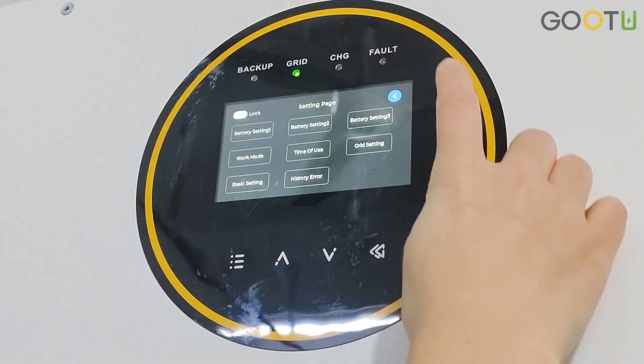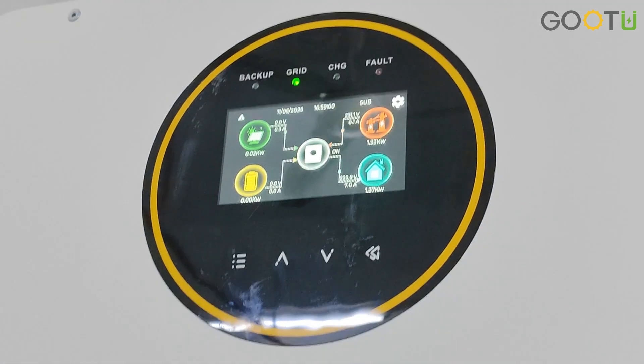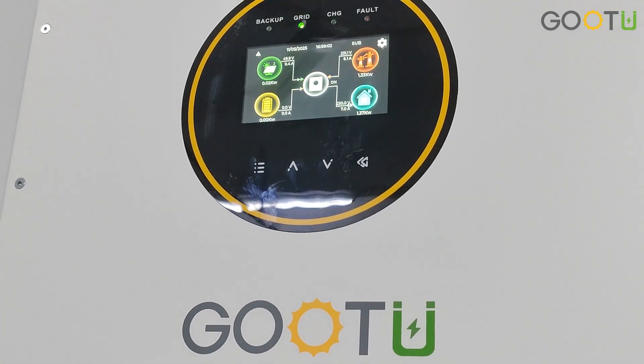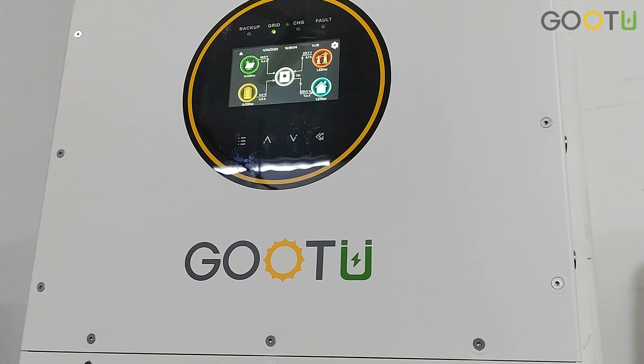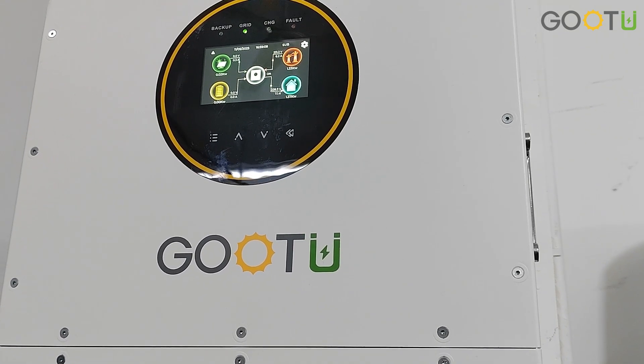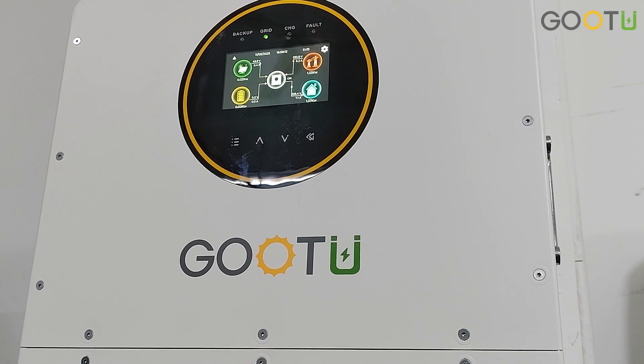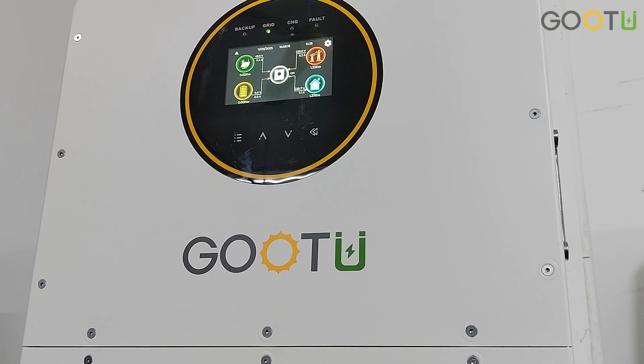History error page is also available. This is all the details of how to set up and use our IP65 6kW inverter. If you have any other questions, you can write them in our channel comments and we will respond. See you next time, bye-bye.